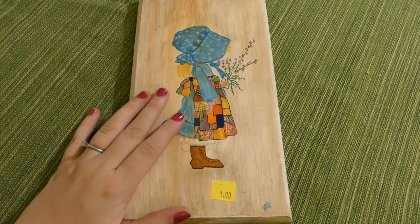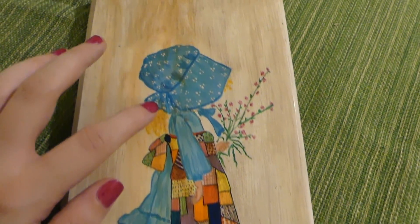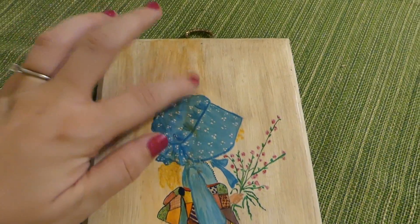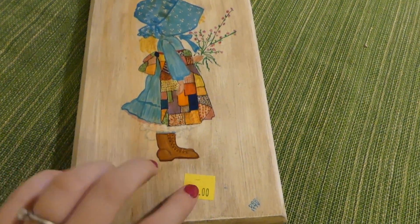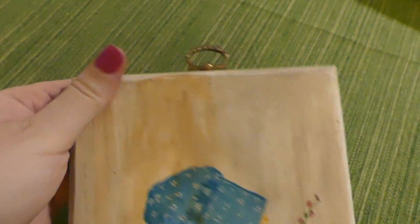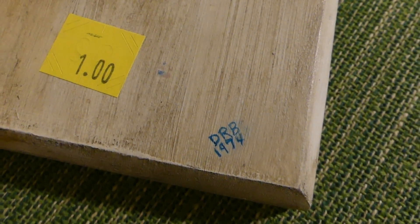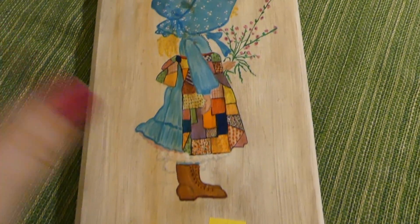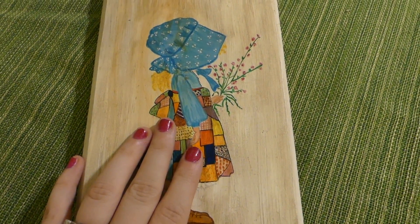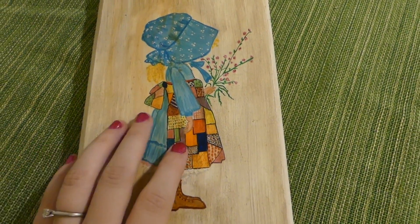I was pretty happy when I found this Holly Hobby painting. It was hand done. It has a little bit of staining here that I think I can scrub off, but it was only a dollar. It's on vintage wood and has the nice old-style clasp. Somebody painted this in 1974. I just absolutely love this — I had a bedspread with her on it when I was a little girl, so that just kind of reminded me of that.